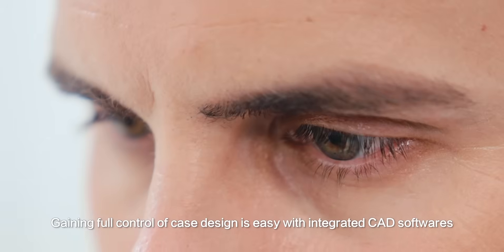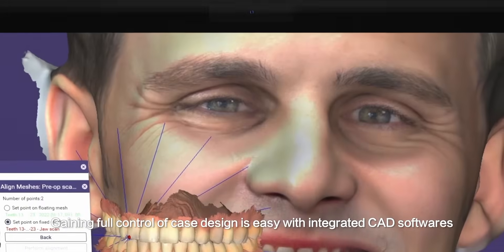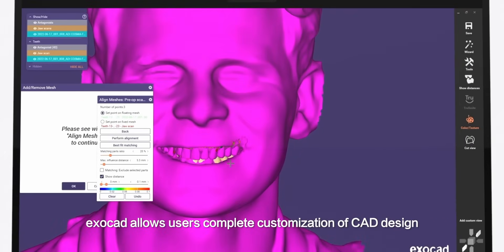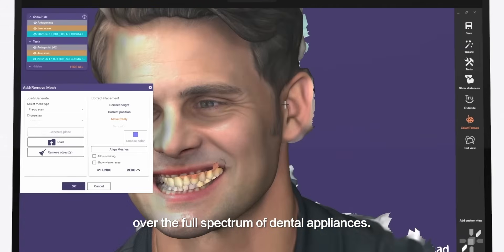Gaining full control of case design is easy with integrated CAD software. ExoCAD allows users complete customization of CAD design over the full spectrum of dental appliances.